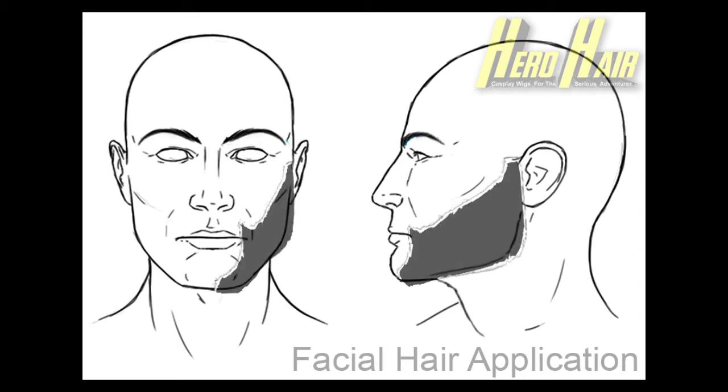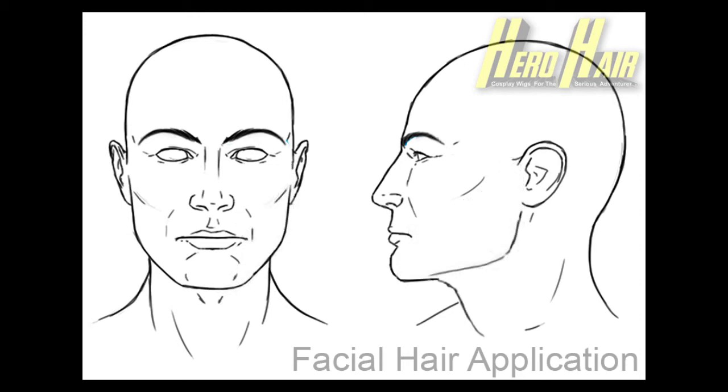A small video segment depicting Alyssa removing a Hero Hair wig should indicate the care necessary to remove your facial chops.